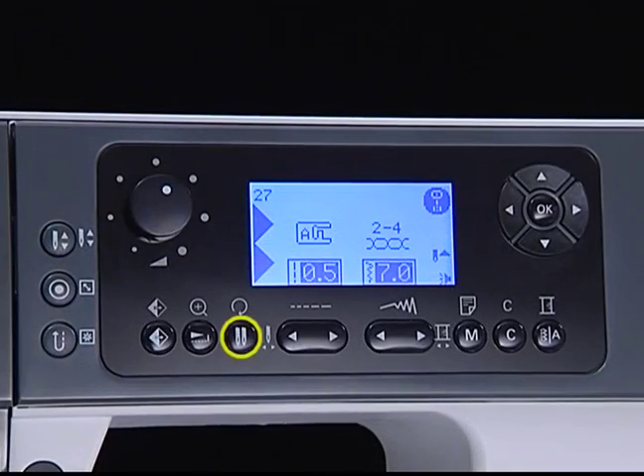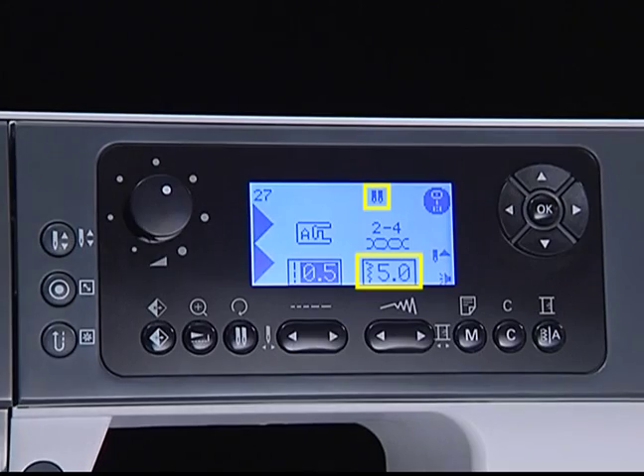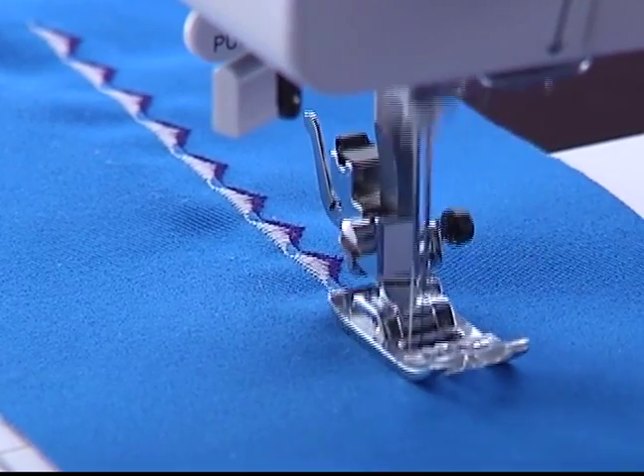Twin needle button. Press this button and the machine automatically reduces the width for twin needle sewing. Two lines of stitching are sewn parallel to each other.